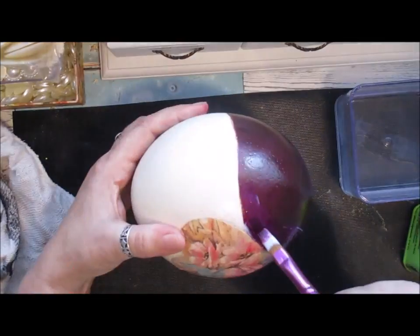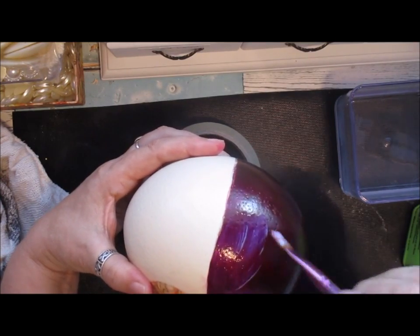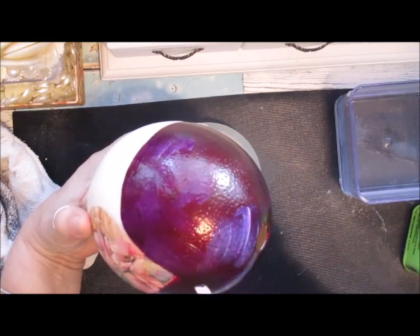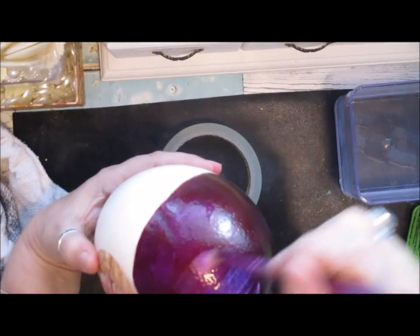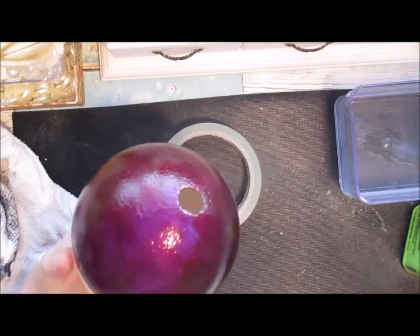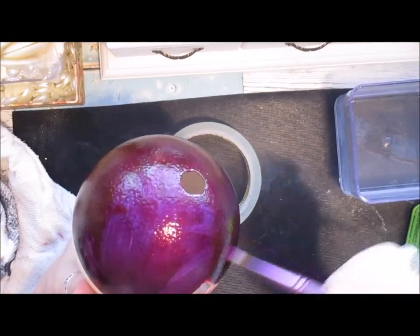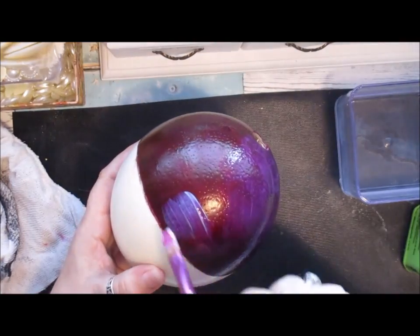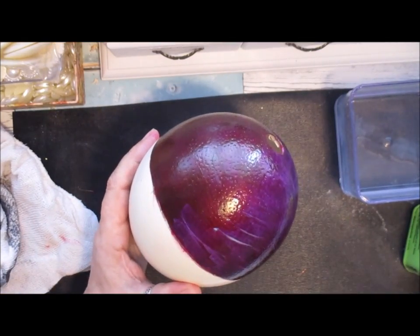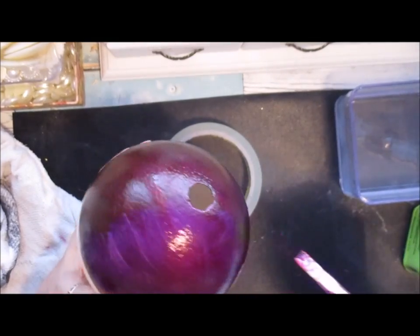I'm not bothered about it going over the edge, it all wipes off. Because it's a water-based paint it will come off with the glue. Put plenty on, this is the best time not to skimp because you want a high gloss, but blend it in — all the edges — you don't want to leave ridges if you can help it. I'm just working around the egg and blending in any ridges.